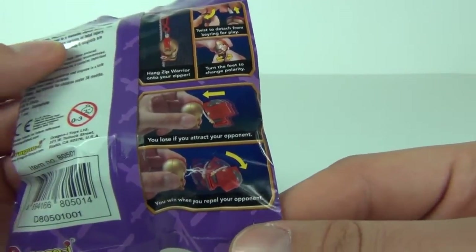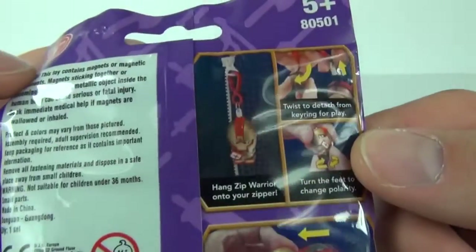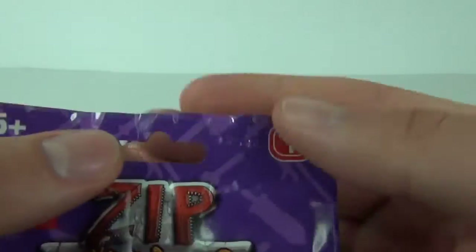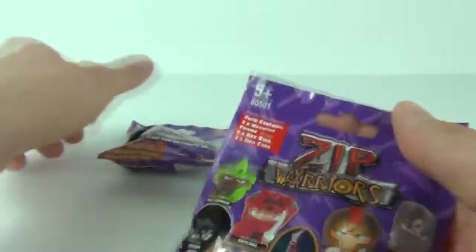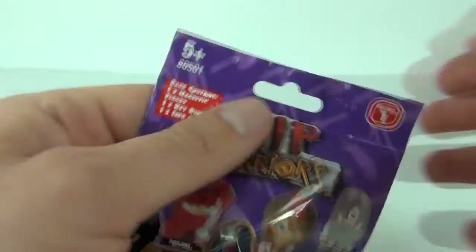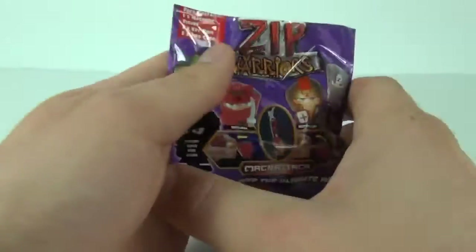Depending on which way the magnet is facing, front or back, you can attract or push away your opponent. And of course they do attach to your zip as well on your clothing, ages 5 and upwards. Now if you do buy some of these there is a code at the top. This is 12518 and there is a code on this one which is 1718, and that is how to identify what is in each bag, kind of like the Mega Bloks blind bags.